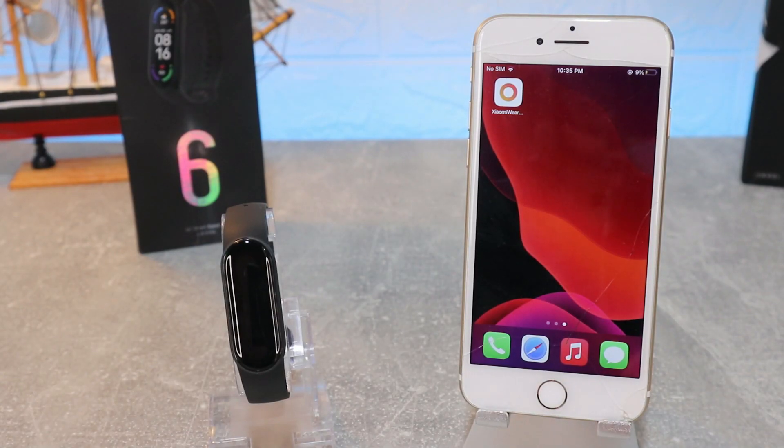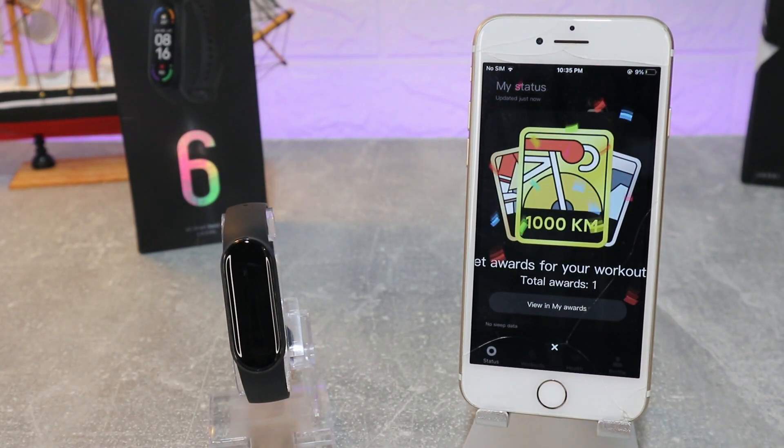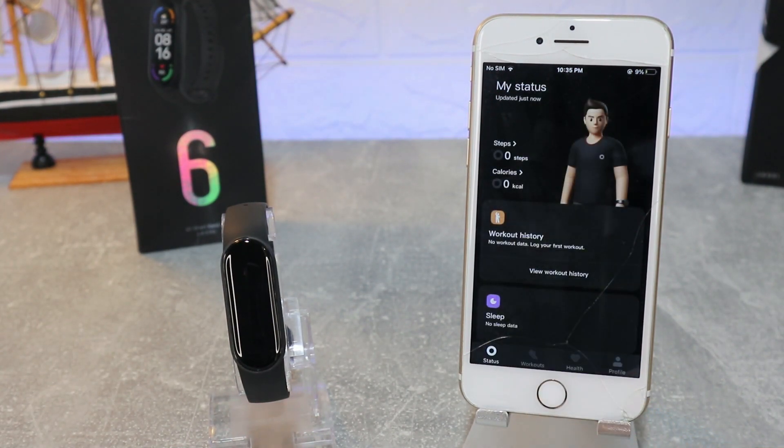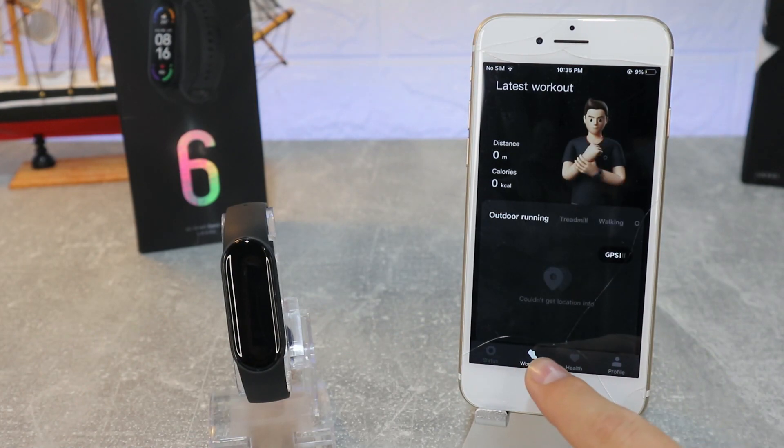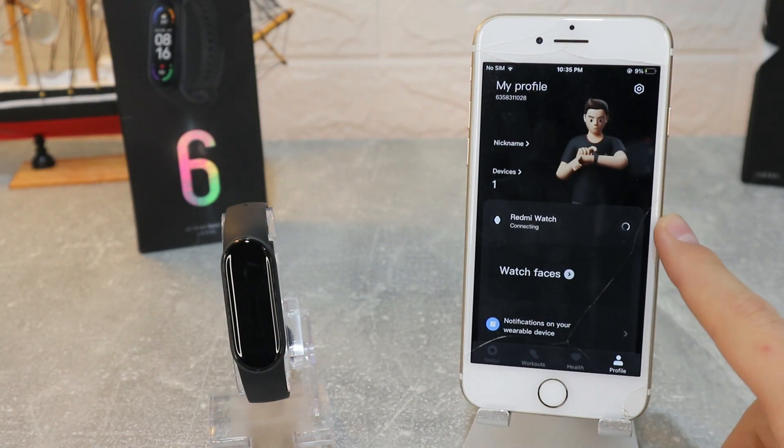Xiaomi Wear is the app that we will use today. As you can see, we have four pages below: Status, Workout, Health, and Profile. In the Profile you can see the Redmi Watch is the last watch that we connected.